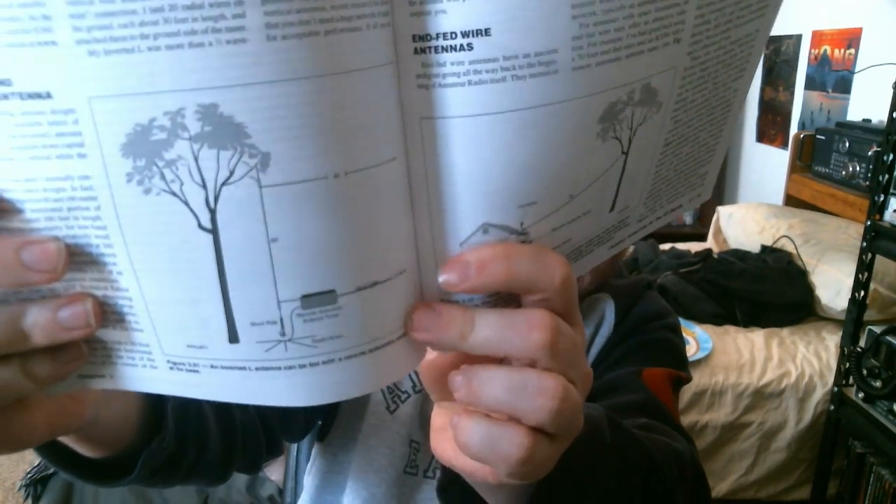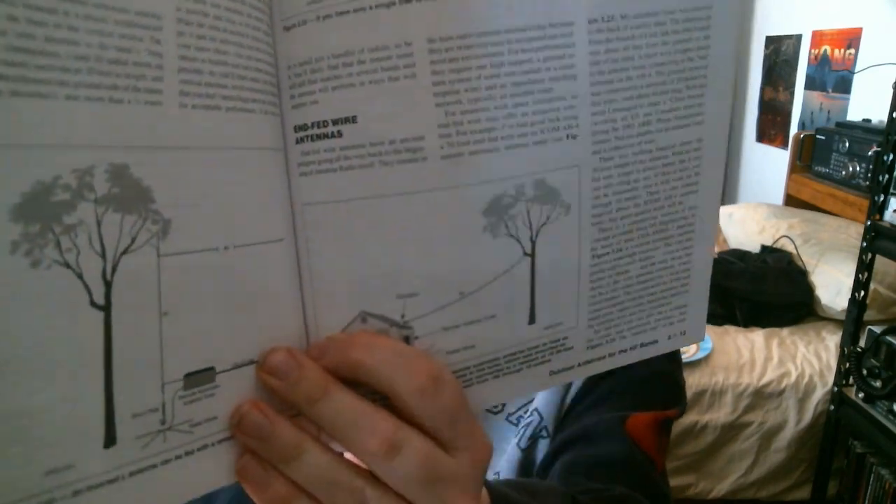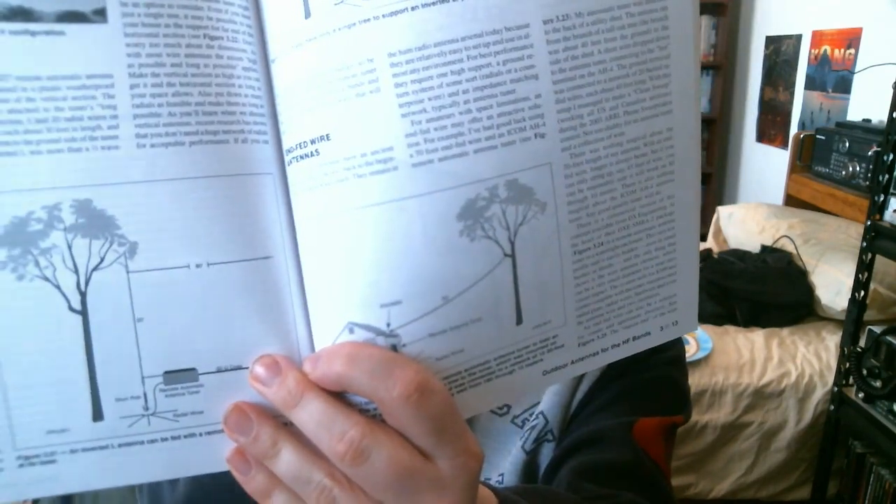In the book, the diagram shows that the vertical part is about 20 feet and then the horizontal part of the antenna is 80 feet, which is pretty similar to the setup that I have. The vertical part is at its apex about 25 feet off the ground.